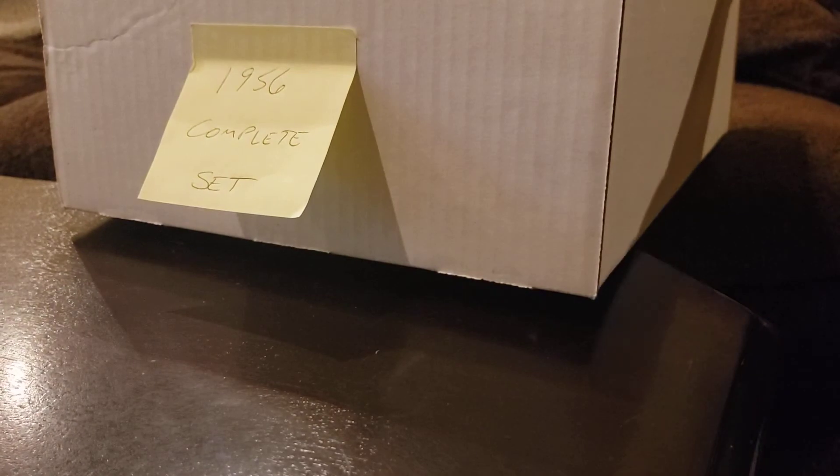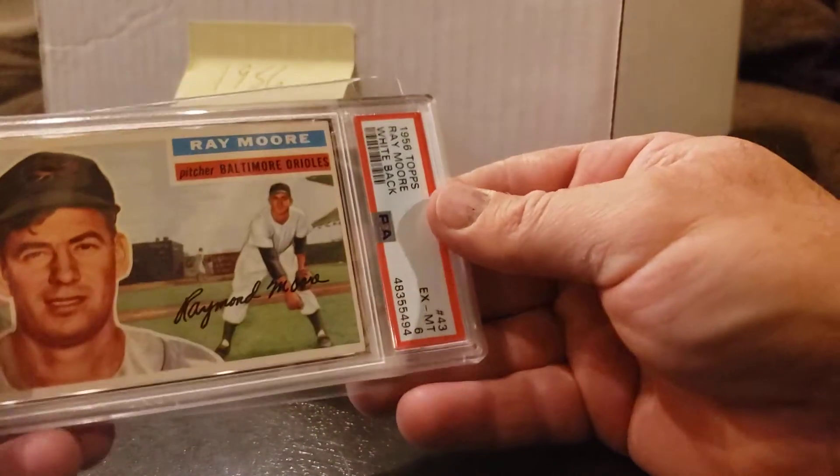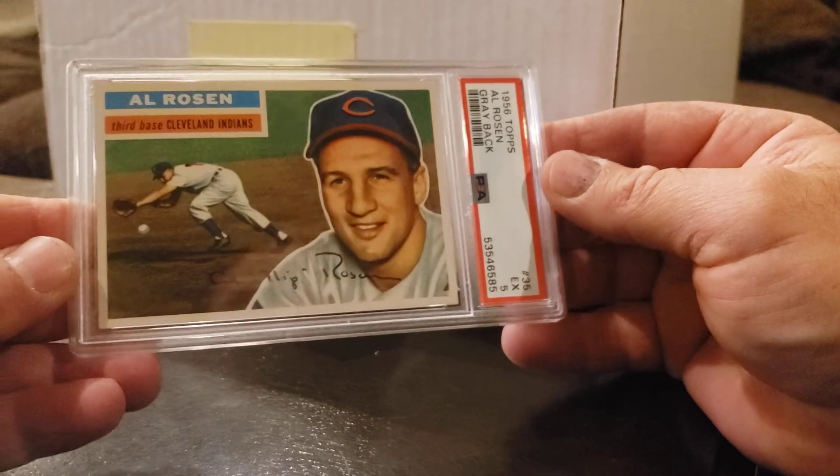Quite a few graded in this stack. Art Fowler in a 4, card 47. Oh, there's another Art Fowler — so I have a 7 and a 4. I need to sell the 4, why didn't I? Card 45 — Gus Zernial in an 8! Something that old in that high a grade is pretty cool. Ray Moore, card 43 in a 6. Some more raw. Card 37 — Alex Grammas in a 7. I'm excited about some of my common raws — they should grade pretty well too. Al Rosen in a 5, card 35.